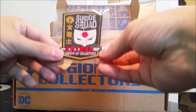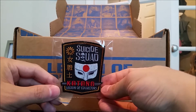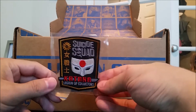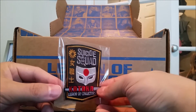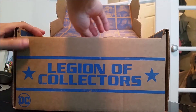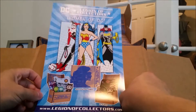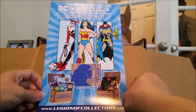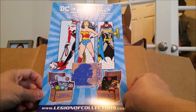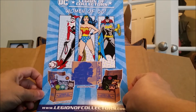And then, as usual, we have a patch to go along with it in the form of Katana. Neat. And inside the box, per usual, we have a little flyer on the inside that has information regarding the upcoming box. In this case, the next box is going to be the Women of DC.